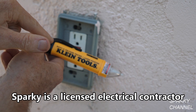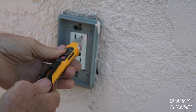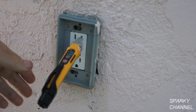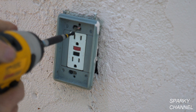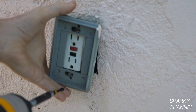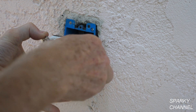This is my Klein NCVT5 voltage tester — it does low voltage as well as house voltage, so this is a good one to use on something like this. It is showing voltage, so I'm going to go to the main panel. I turned off the circuit breaker so this shouldn't have any voltage in it. We're going to be real careful though, so I'm going to go ahead and start dismantling this. Test carefully to make sure the electricity is off — and it is.